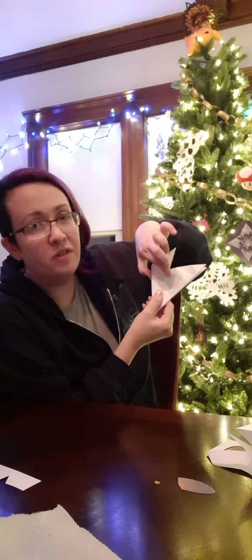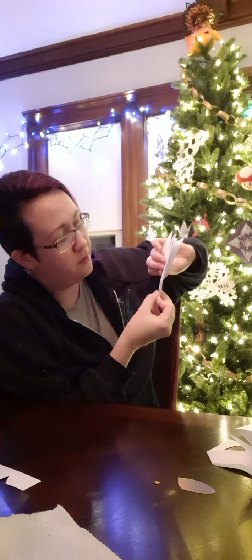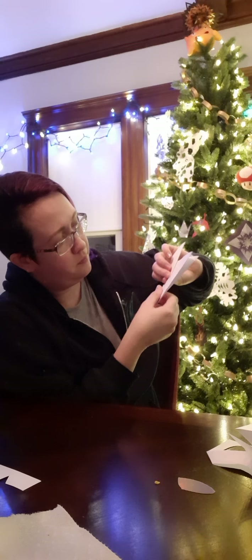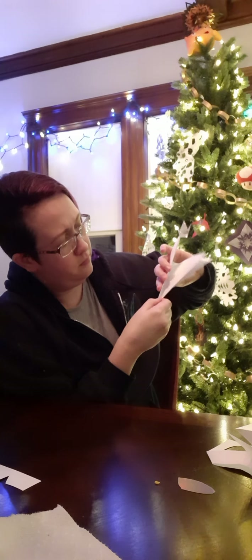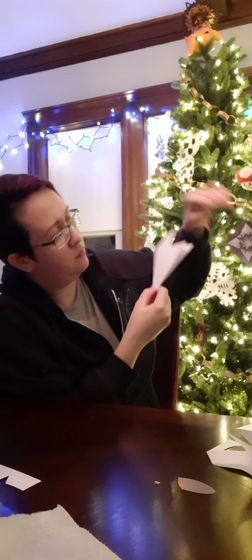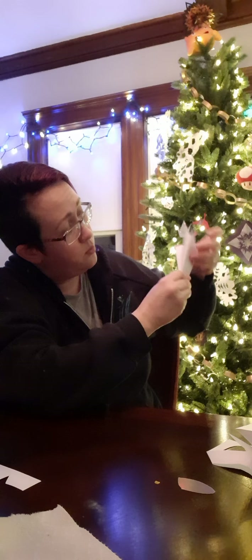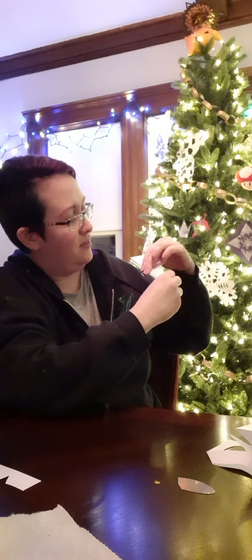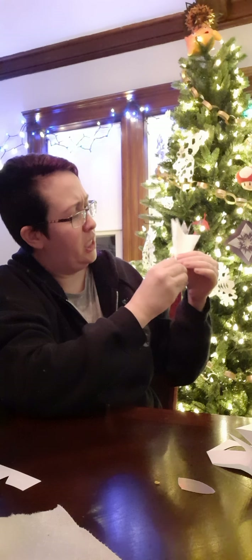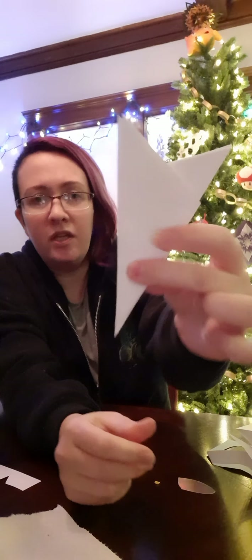Here's where it gets tricky. You want it in thirds because, you know, six divided by two is three or something. So you're going to bring this over. I'm actually going to go a little bit less than a third, so basically this and this should be about the same size, but the part that you're folding should be a tiny, tiny bit shorter this way.